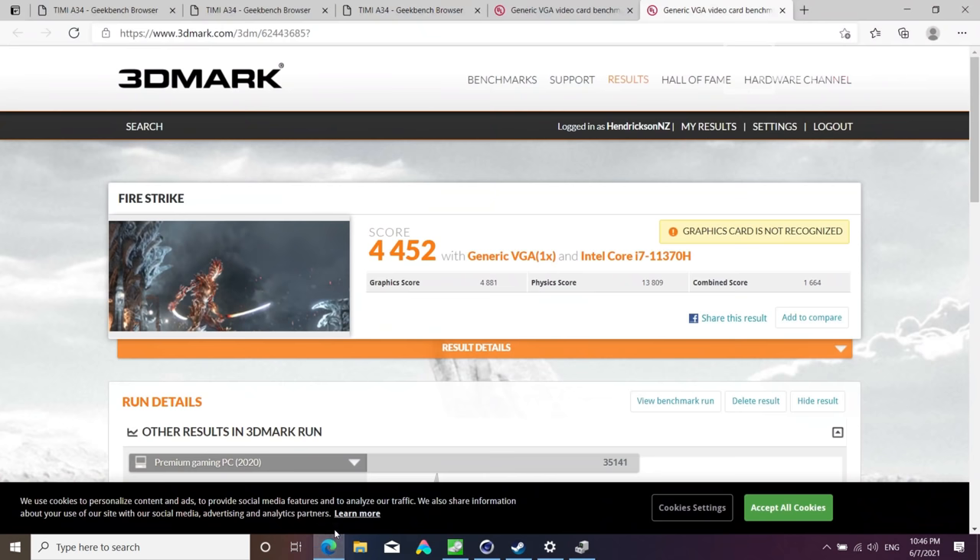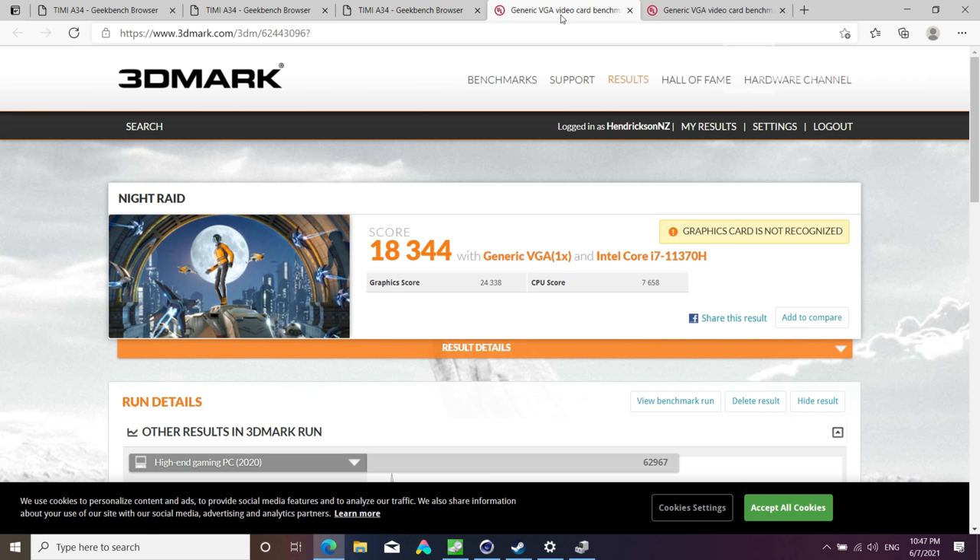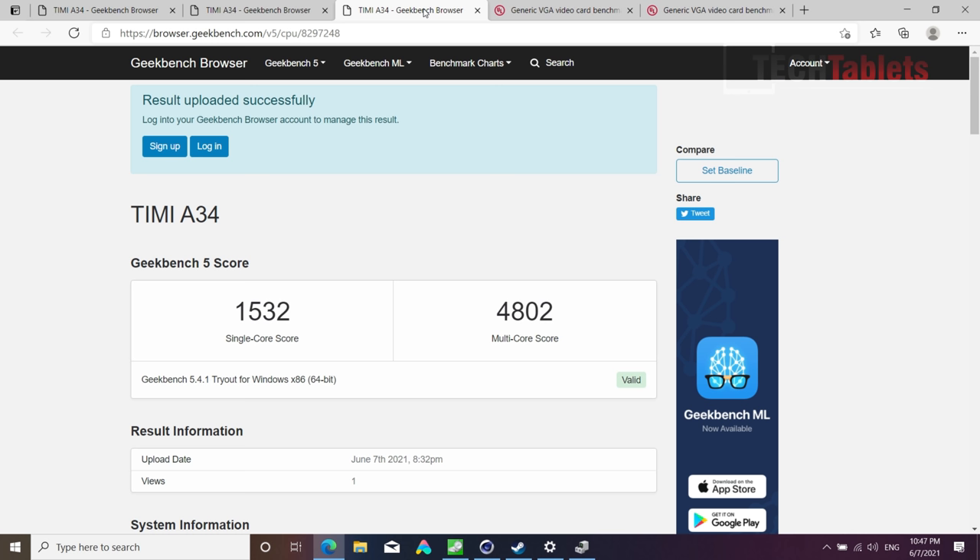All benchmarks were run in Turbo mode. In 3DMark Fire Strike the MX450 at 25W delivers okay scores — it's certainly not a gaming laptop. Night Raid scores were slightly let down by a lower CPU score due to thermal throttling. Geekbench 5 shows a very good single-core score, but the multi-core came in below 5000 — lower than expected for this chipset, again due to thermals.